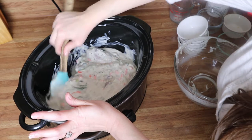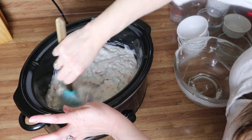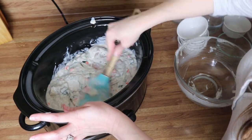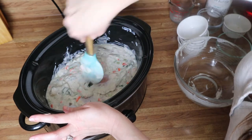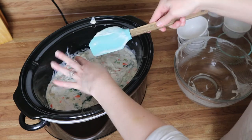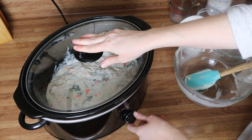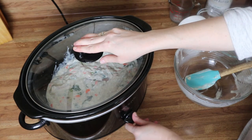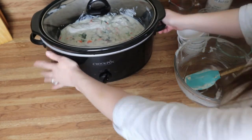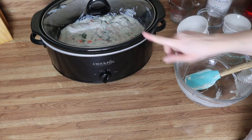Cook on high for four to six hours, then I'll meet you right back here when it's done.